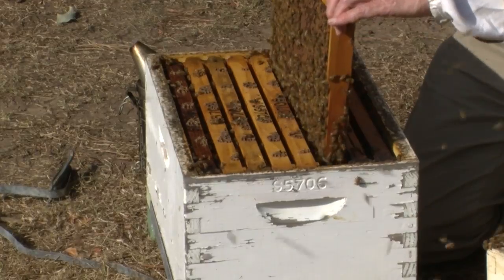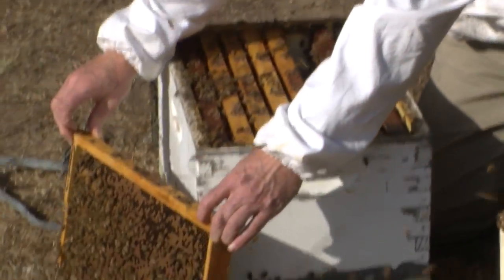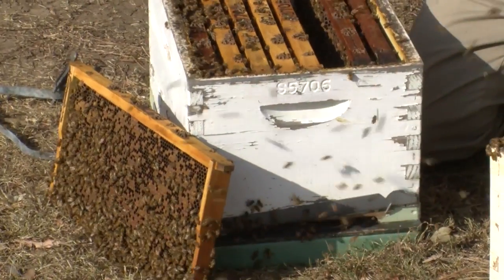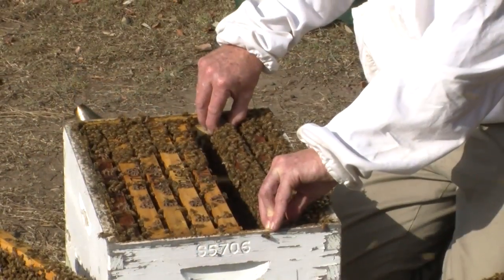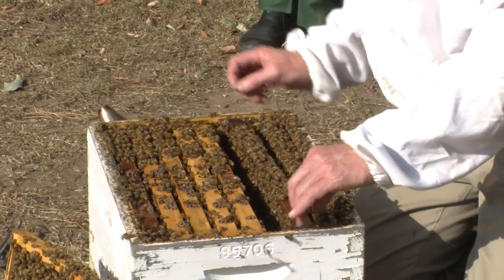Carefully remove the frames. There's a lot of bees on these frames so I'll put that frame over there. What I want to do here is remove all the frames and inspect each one of them for their disease status.